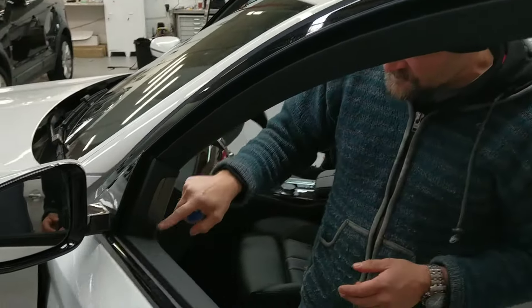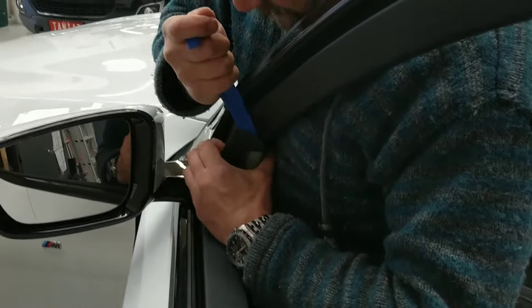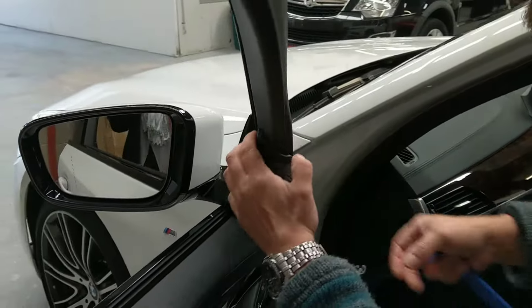To remove the front door trim we have to remove the speaker grill off here. To start with that we just pop that off from the top and release it from the side here. Just put a little bit of pressure on that.